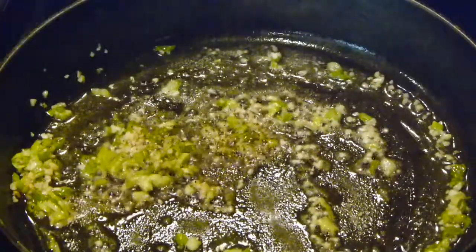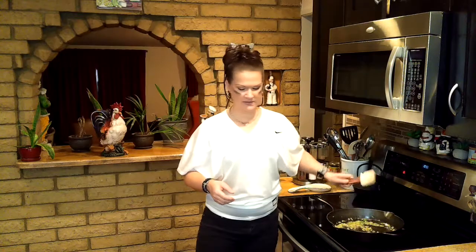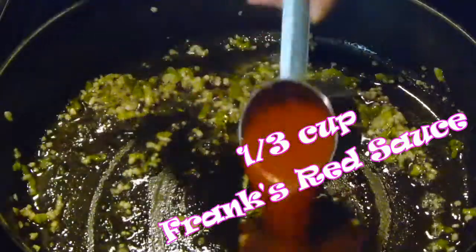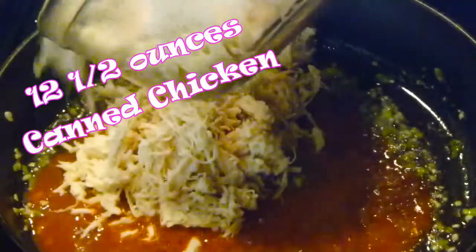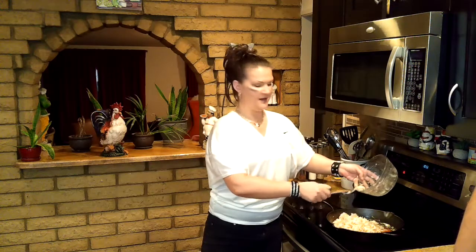Let that cook for a second. Alright, that's ready. I'm going to go ahead and add in Frank's red sauce — I did a third of a cup. Frank's is delicious, everybody uses Frank's original. I feel like it's the original hot sauce but I'm not sure.